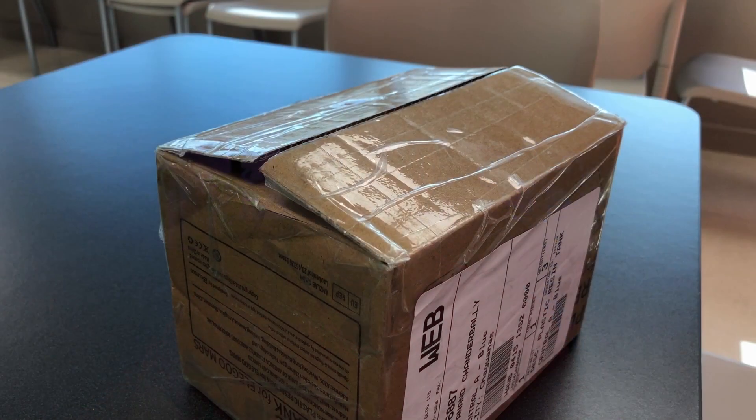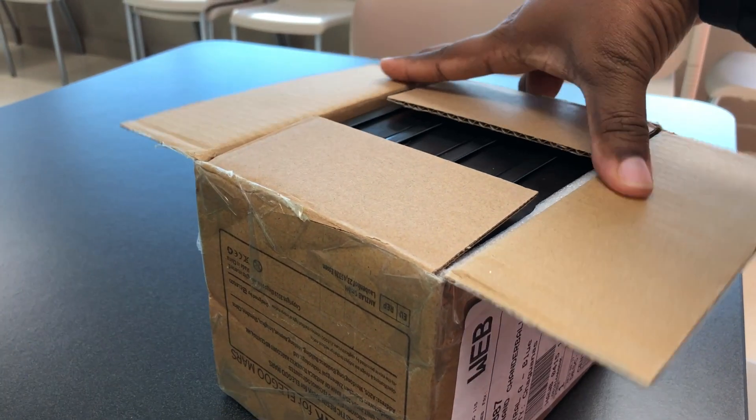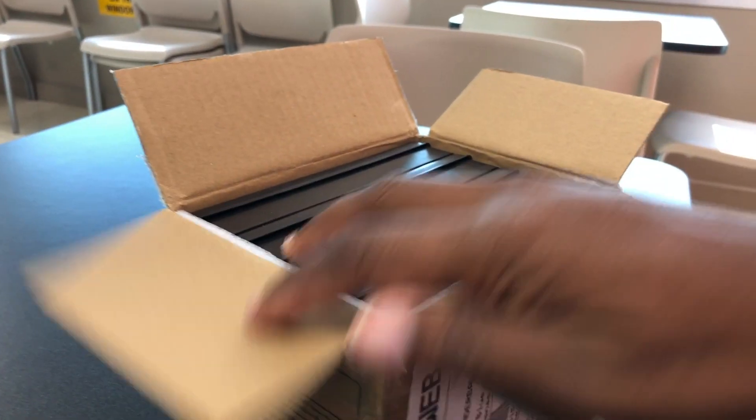They actually come packaged in a pack of four and are packed very well — with two pieces of sponge on either side that protect the tanks while they're being shipped. There are four of them packed in the box.